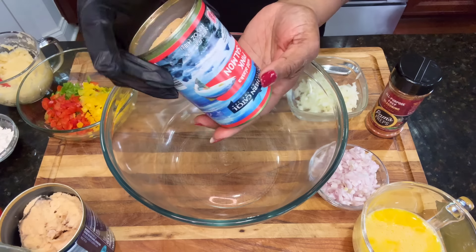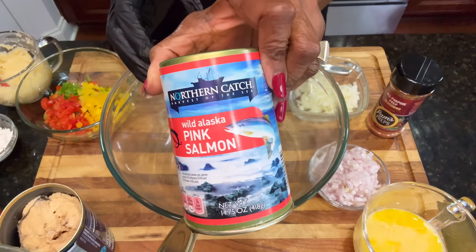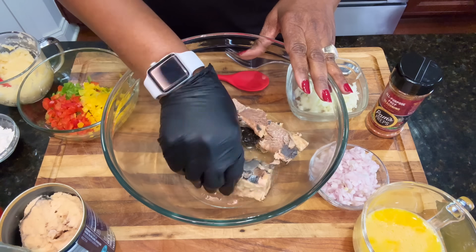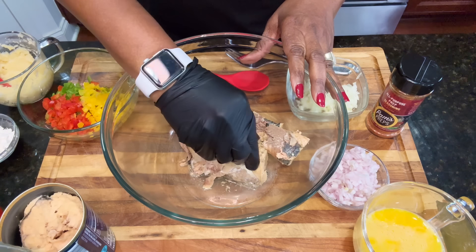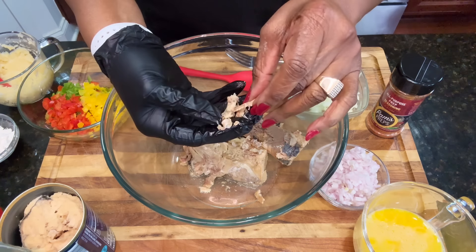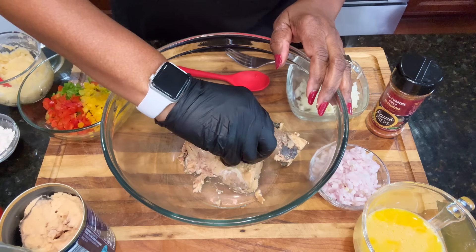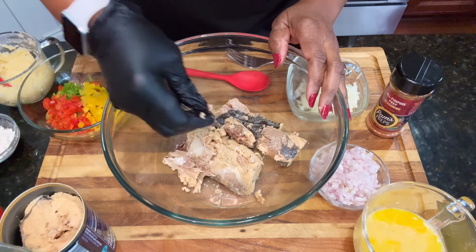We are going to be using canned salmon — pink salmon in the can. I'm actually going to use two cans of it. First, you want to go in and it usually has some big bones in there. Some people keep the bones in; I like to take them out. They come out pretty easily. Just take them out and put them right back in the can so you can toss them. I'm going to take the bones out of both cans and then we'll be right back.